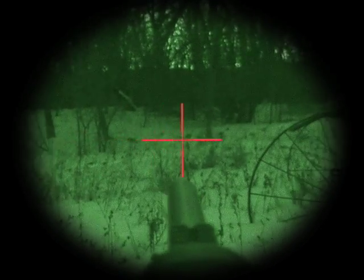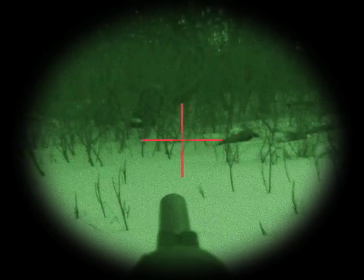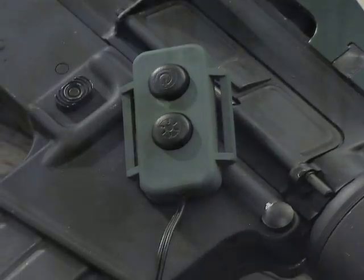Flip up its lens cover and get a high resolution image with 1.5 power and an adjustable lighted reticle. A built-in infrared illuminator lets you see even in complete ink black darkness, up to 100 yards out. It's easy to control with its remote on-off switch and comes with a military standard rail mount.